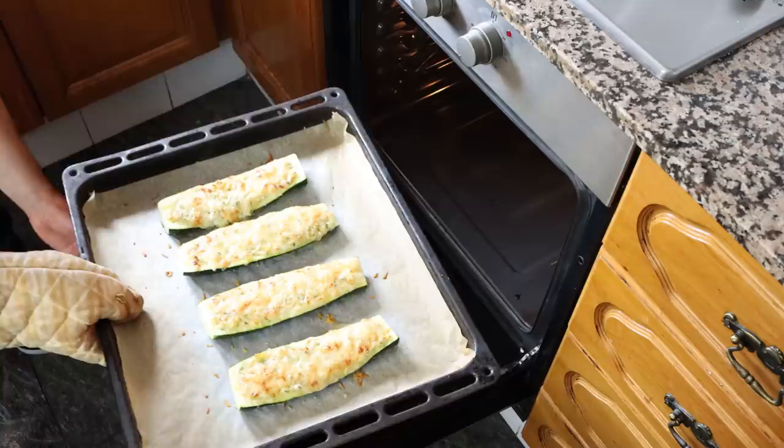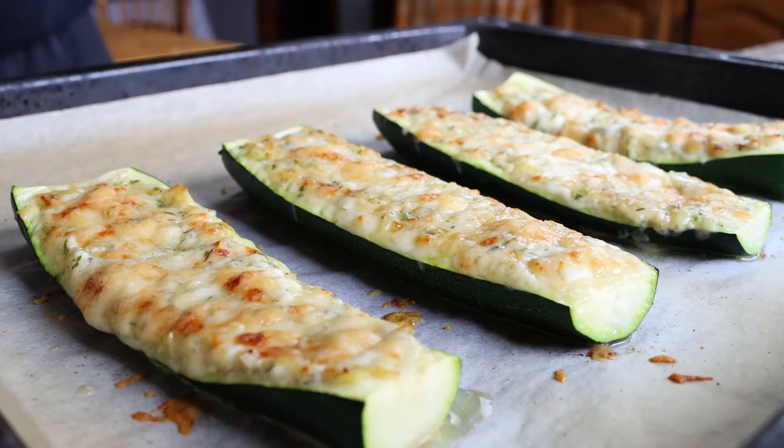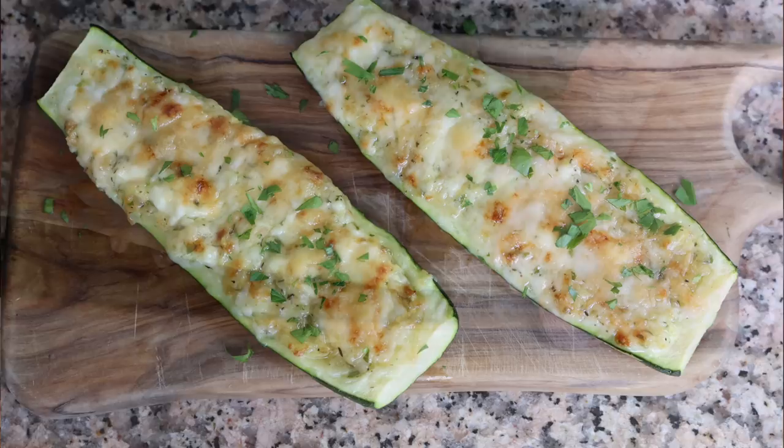We're going to leave our stuffed zucchinis to rest at room temperature for just two to three minutes so that cheese mixture can really settle. Then we'll transfer some into a serving dish and sprinkle them with some freshly chopped parsley. Our Spanish stuffed zucchini with cheese is done — such a beautiful dish, easy to make, and the aromas coming out of this are mind-blowing.